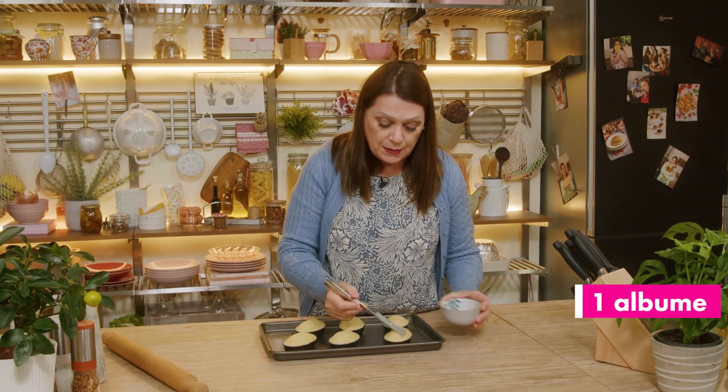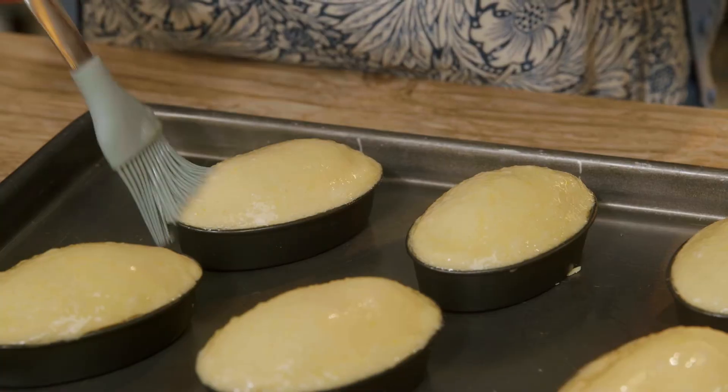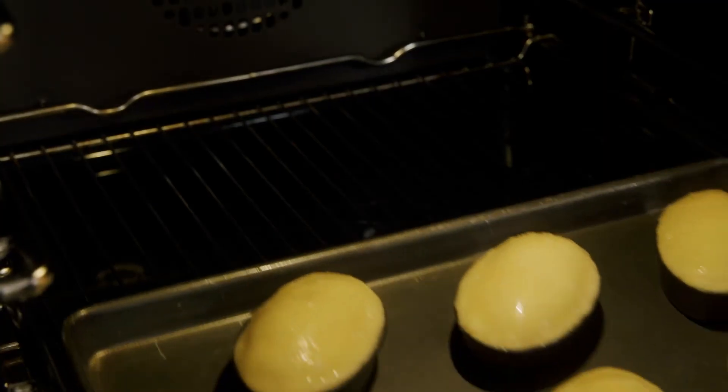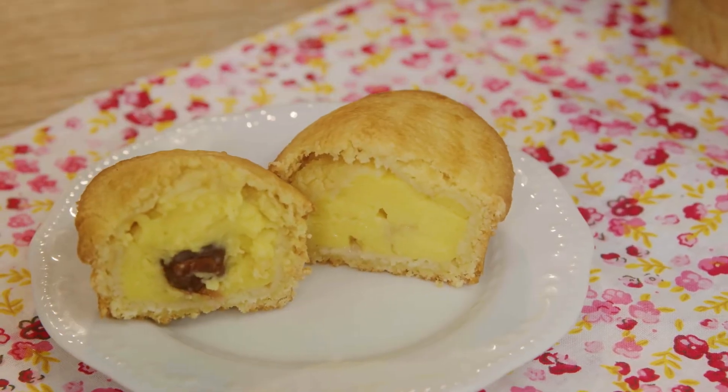I brush each pasticciotto with beaten egg white — beaten lightly, not stiffly. Into the oven: our pasticciotti at 220 degrees in a static oven for 12 minutes. Here are my pasticciotti. I confess the first time I tasted them, it was love at first sight, and I am sure you will have the same effect. Let me know!